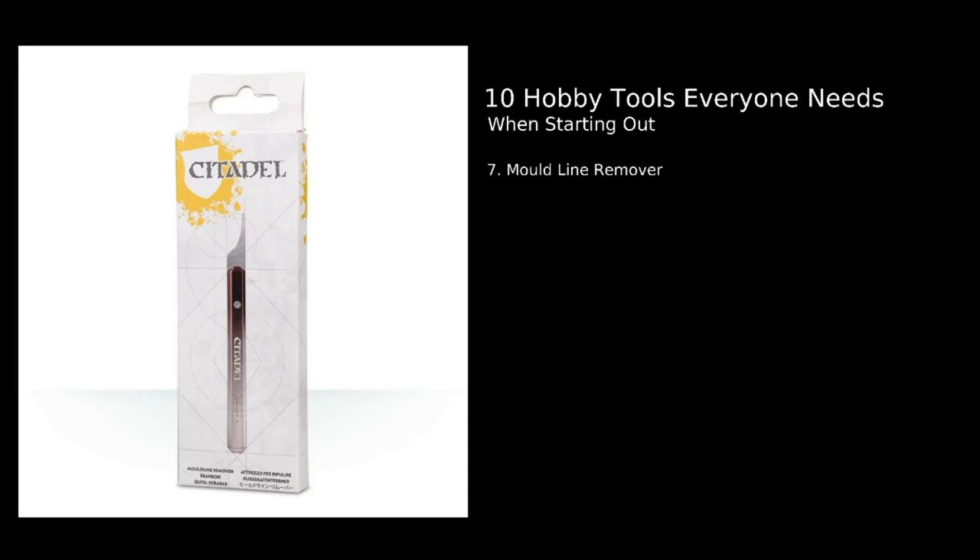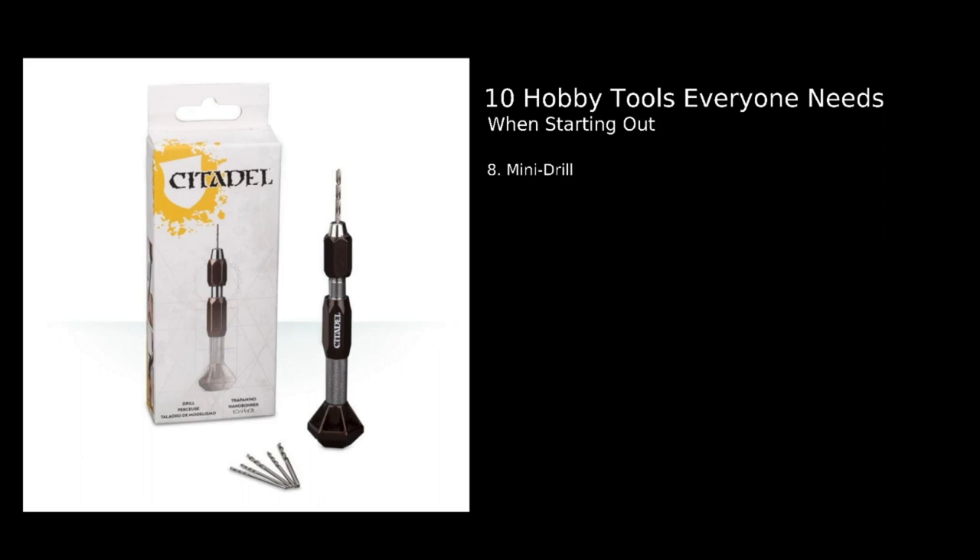Number eight: a mini drill or hobby drill. The main use is something called pinning, which is generally appropriate for larger models made of heavier non-plastic materials — things like resin and metal. This allows you to drill small holes in either side of a join and insert a pin — something like a piece of paper clip or small metal rod — to create a much stronger bond. It's effectively like a dowel in woodworking. A really useful tool, especially when you're working with non-plastic models.